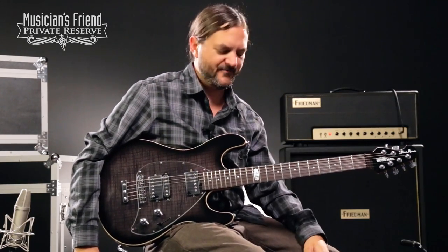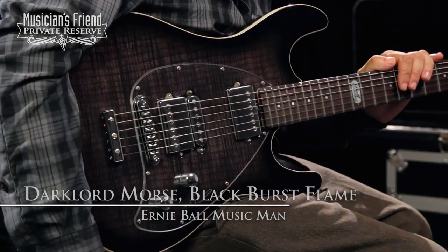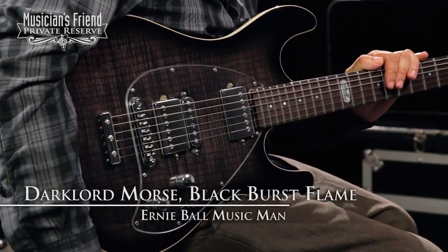Hey everybody, this is Brian at Musician's Friend Private Reserve, and I have a great Music Man with me today. This is the Music Man Dark Lord Morris.